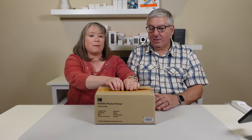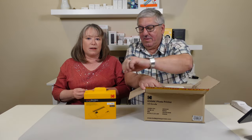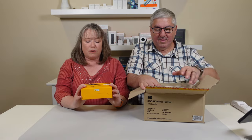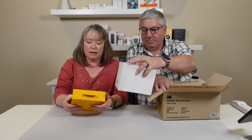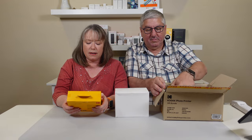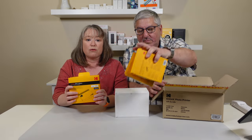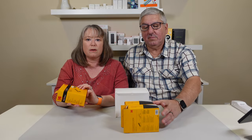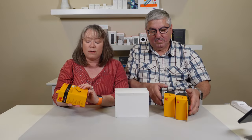Let's open up the box. There's nothing like a printed out photo. This is a little tiny printer called the Mini 3 Retro. You can hook this up via Bluetooth to your phone, and then you can print photos right off your phone.